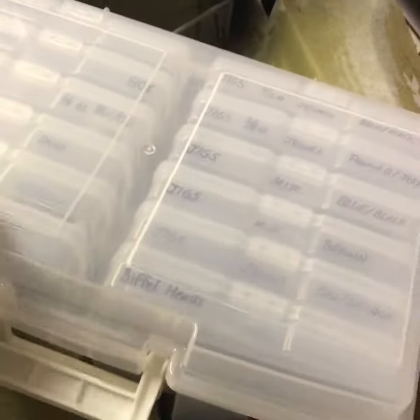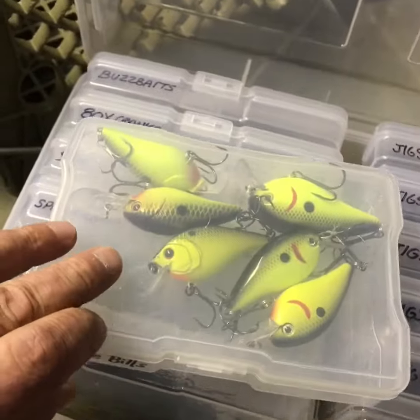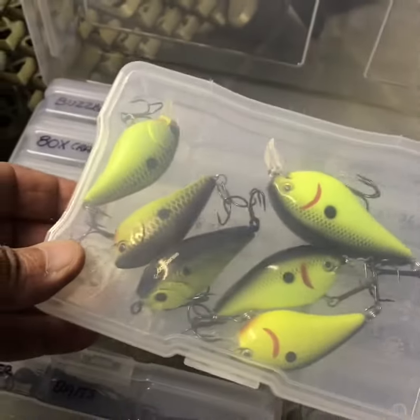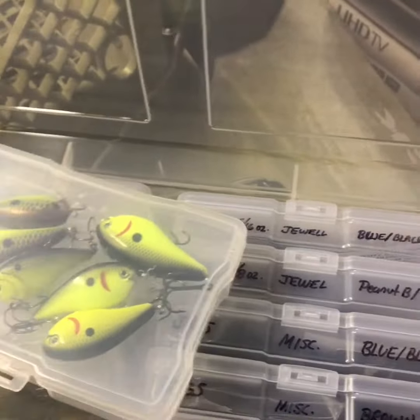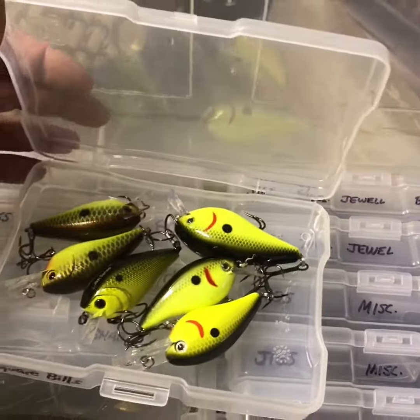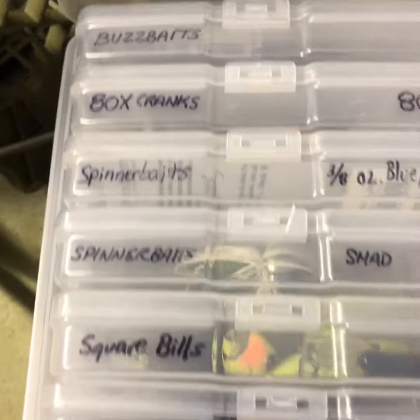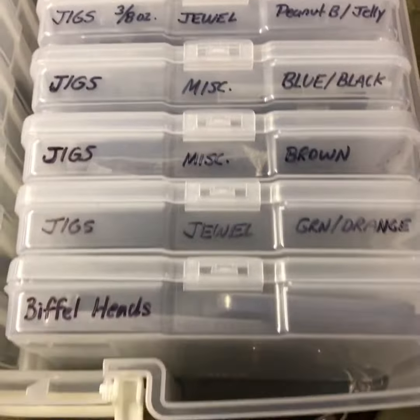The box opens up easily, as you can see here, and I have everything labeled. So for instance, if I want to use square bills and I have a certain color I'm going to use that day — for instance, this chartreuse with black or bronze back — they're easy to open, and I can get them out easily, tie them on, and slip them right back in. The things I most use I put in here, including my jigs and biffle heads.